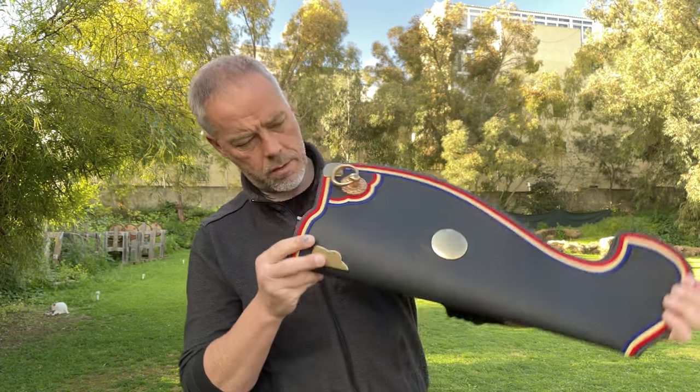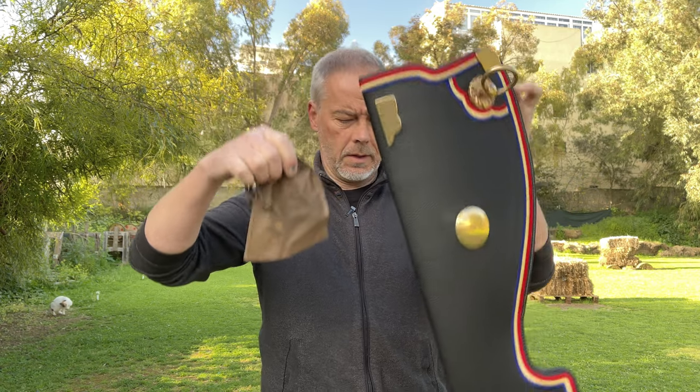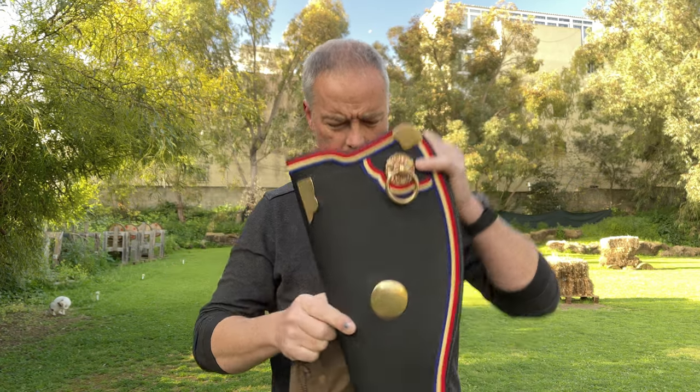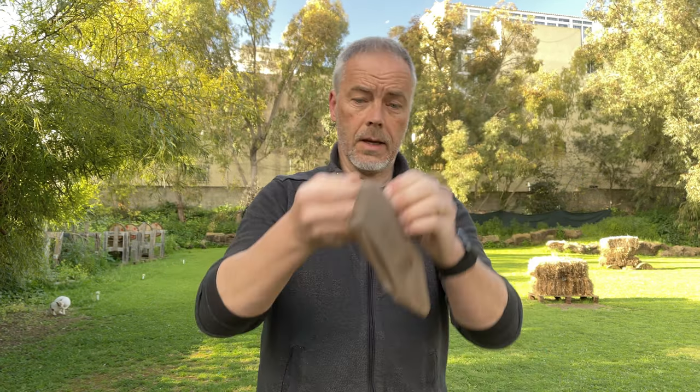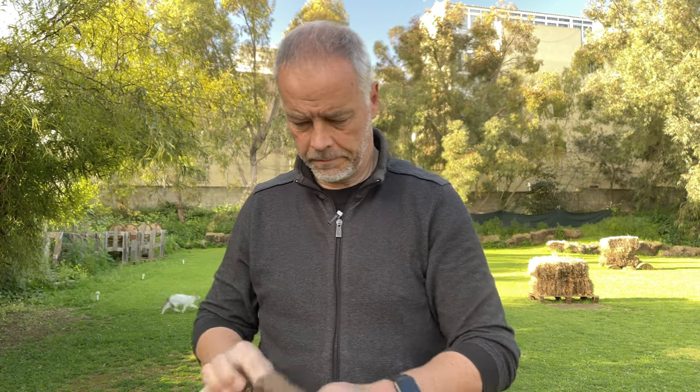It is a beautiful bow holster. What you get here is the big bag, a bow holster, and a small bag with the attachment loop.